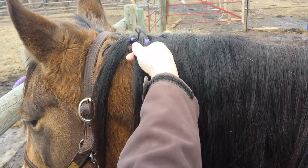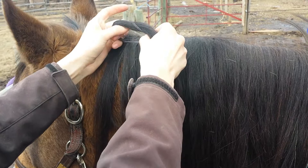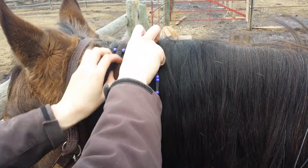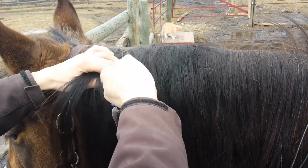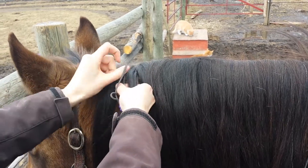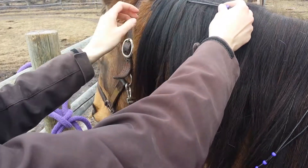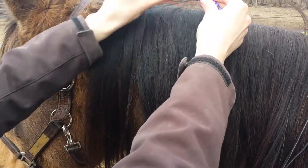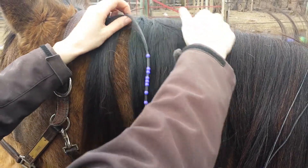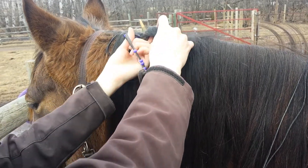Then I get another piece of hair, stick it between the leather and slide the bead. Get another piece of hair, stick it between, and slide that bead. You just have to make sure that you do not get the little short hairs too caught in your beads.